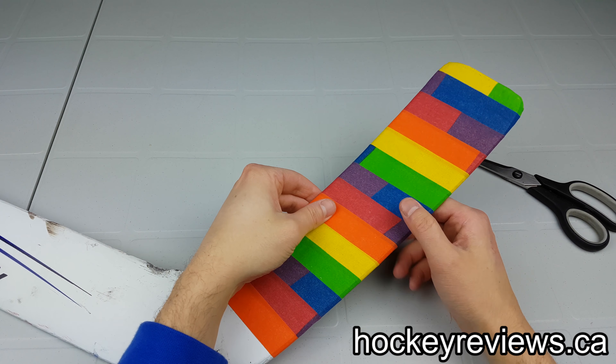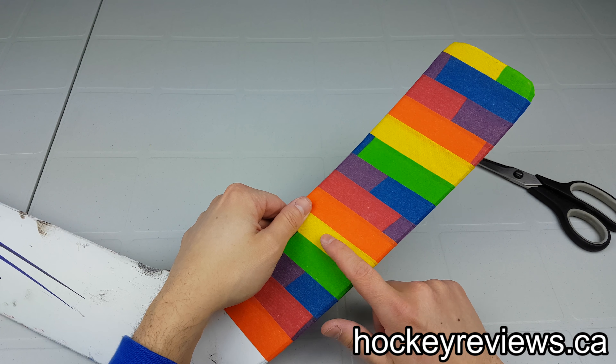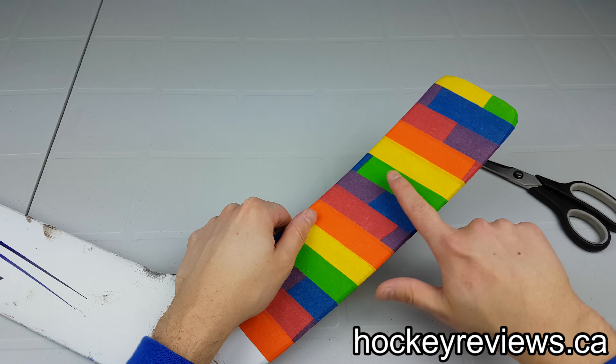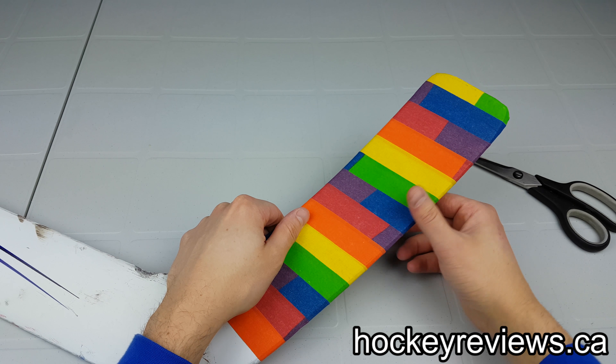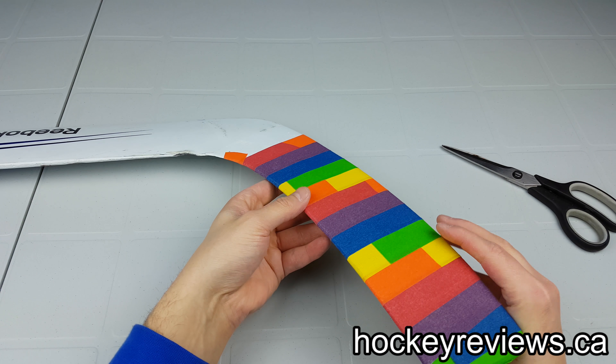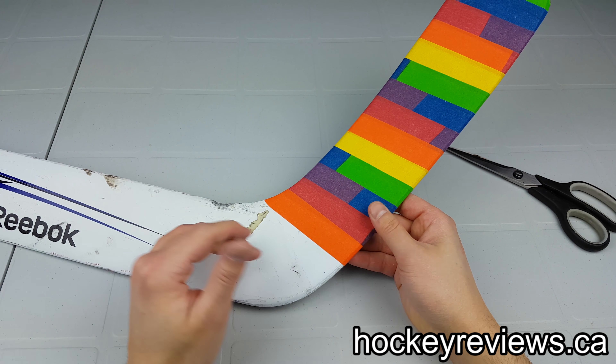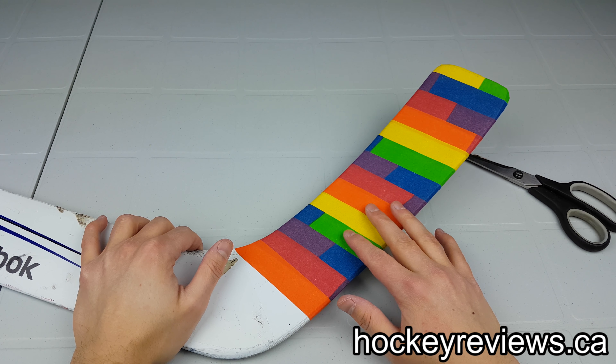Just make sure when you are doing this that you're pulling tight all the time whenever you wrap around, so that way there are no bumps and it's smooth. You can smooth it out with your fingers if you need to, but pulling tight and giving it a bit of an angle really does help instead of doing it with less pressure. So that's it for the toe.